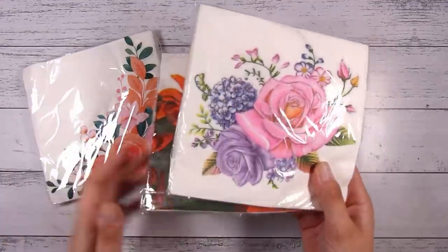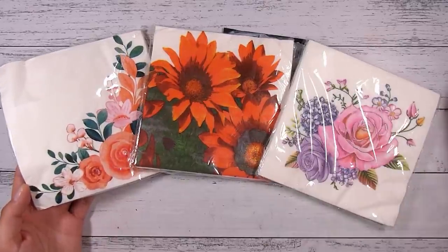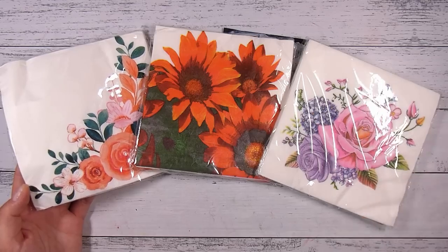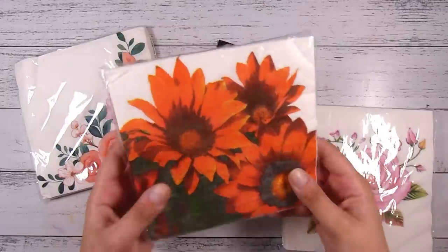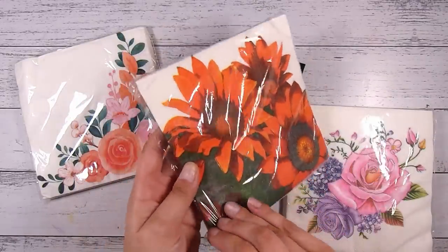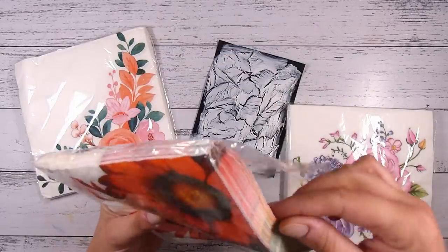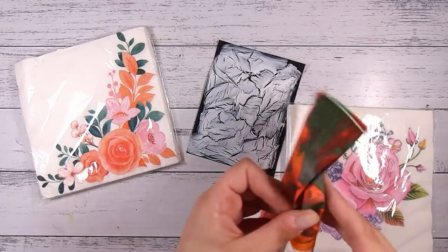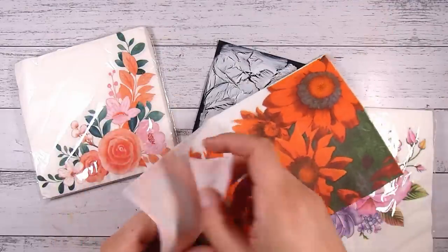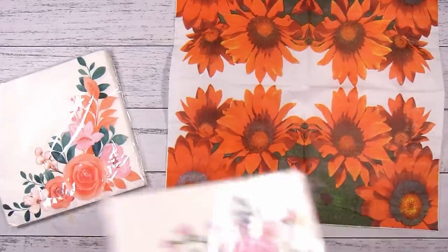Now, what can we do with this crackle effect? Something I like to do is put napkins — serviettes or paper napkins, whatever you like to call them — over top of these. I prefer to use ones that have some white background to them, so it gives the crackle effect a chance to show through as well rather than just covering it up. I have these three here, and this one has the least amount of white space, but if I fold it out there is a bit more white space in the middle.